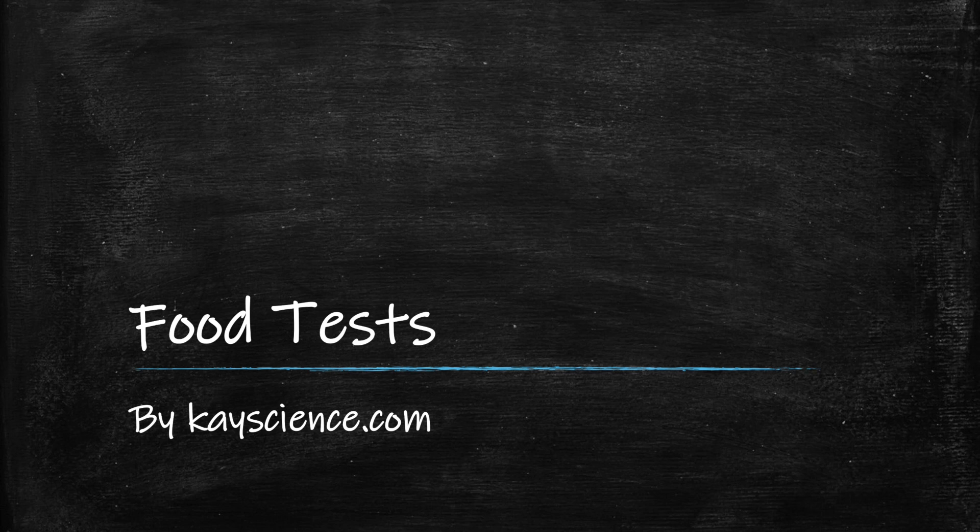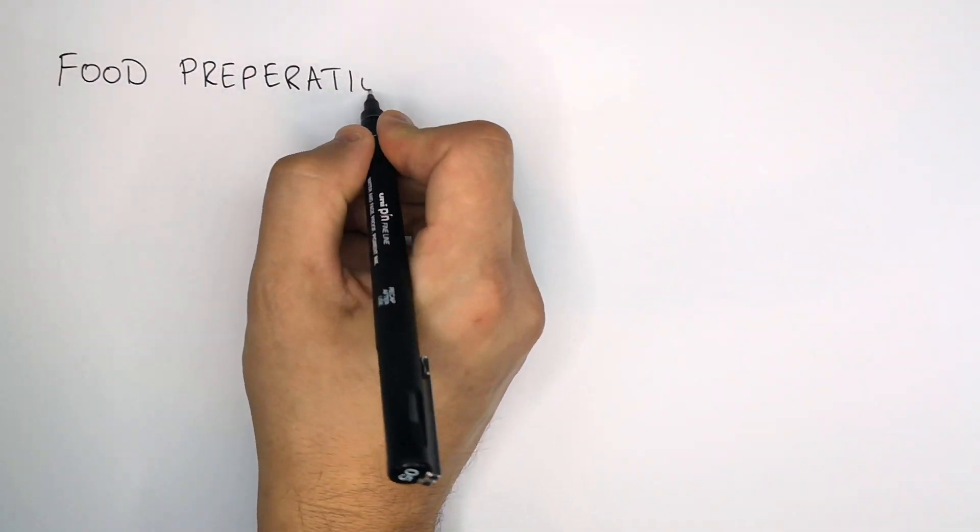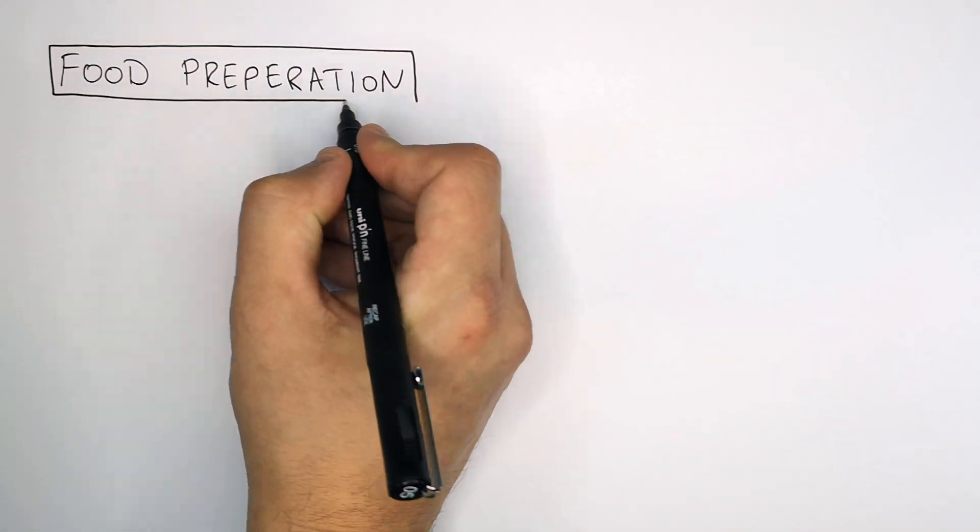Food test required practical by KScience.com. Before you test the food you must prepare the food. This is how we do the food preparation.